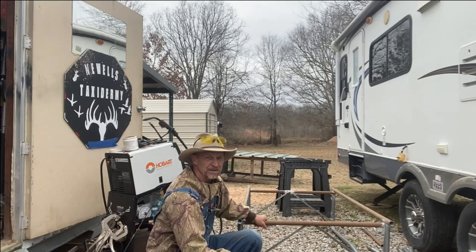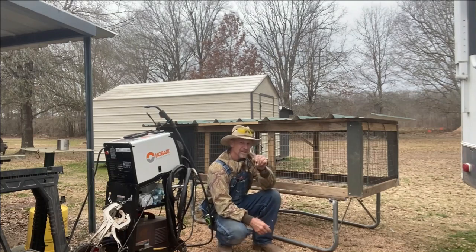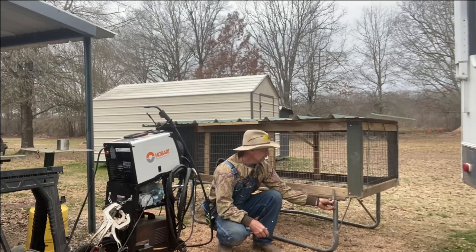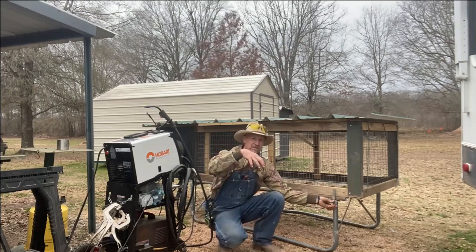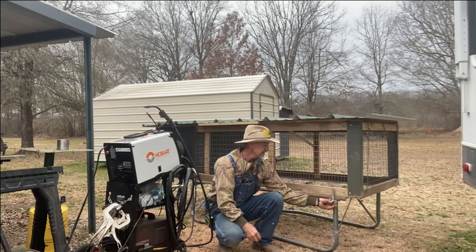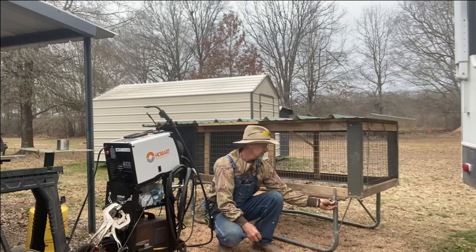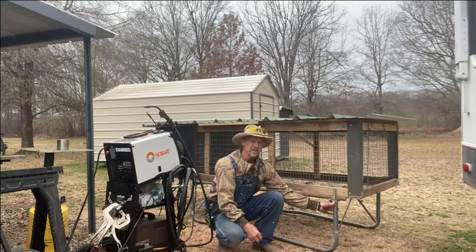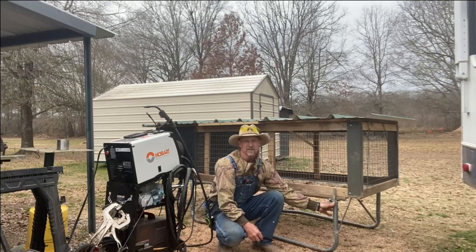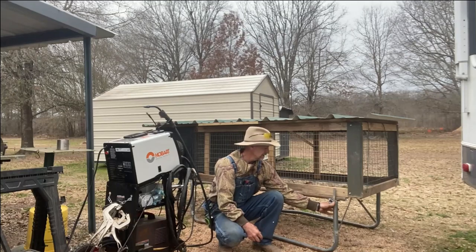I'm going to see if I can get it up on top of here. Well guys, I got it set up on there. Now I'm going to weld these flat bars — that way when the cage sits on top of my frame it can't slide either way or slide out of position. So next up I'm going to weld these on here and then we'll get this moved out to where I want it and where I install the feeder. Here we go.